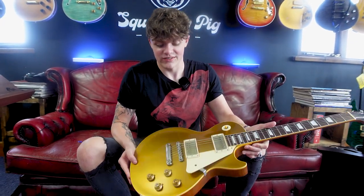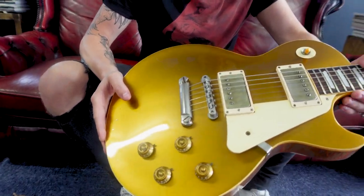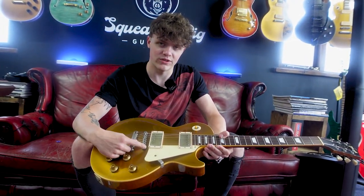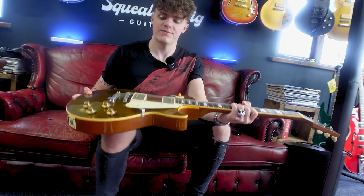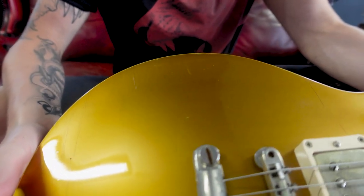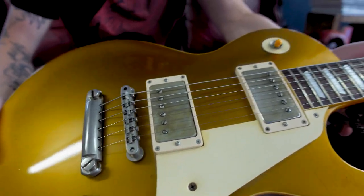The next one is a 57 reissue from 1957, and basically this is still a gold top — really nice, kind of deep gold. But we basically get upgraded to PAF pickups, so here are the first 57 classics. Apart from that you still have the ABR1 bridge and the tailpiece. Some of them were natural backs, some of them were dark backs, but this particular model, being an R7, is aged — I believe it was the Murphy Labs, but from the early noughties, so this will have actually been done by Tom Murphy himself.